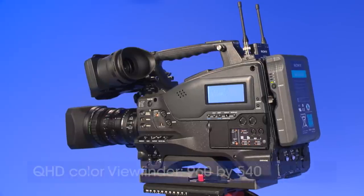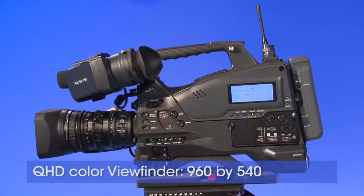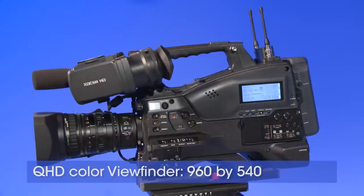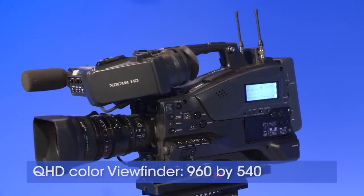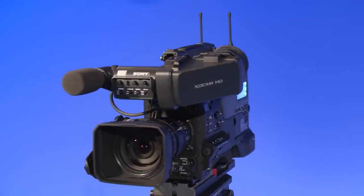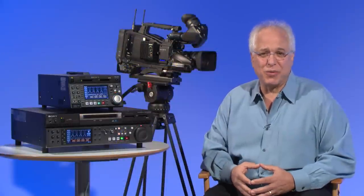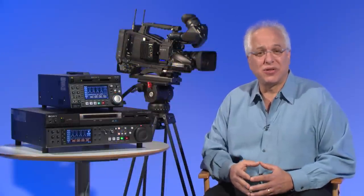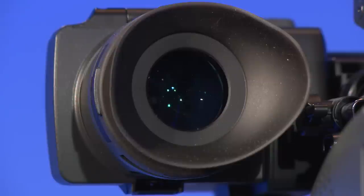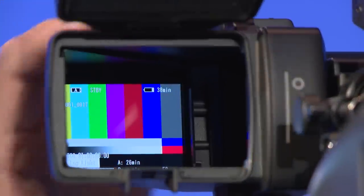The PMW400 has added a new, easy-to-read 3.5 inch quarter-HD color viewfinder with a sharp 960 by 540 pixels, making the PMW400 best in its class for viewfinder resolution. Besides enhancing your creative connection to the camera, this helps with achieving critical focus control. The viewfinder cover can also be flipped up to enhance your visibility when the camera is set on a tripod.